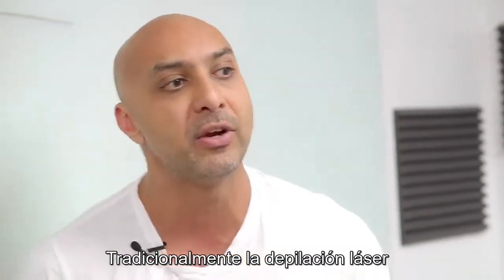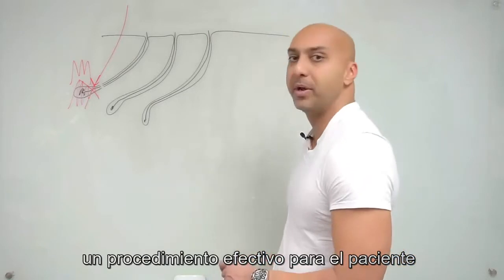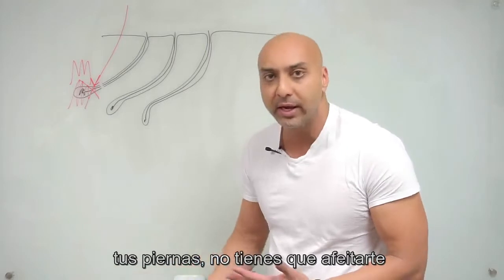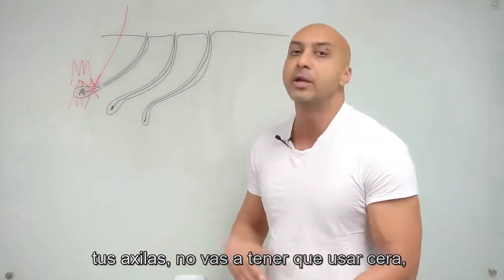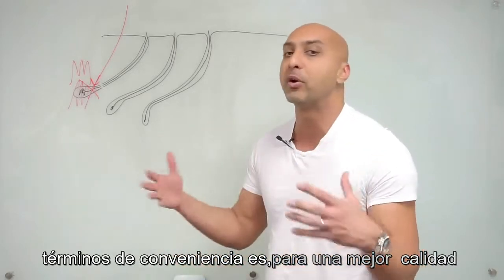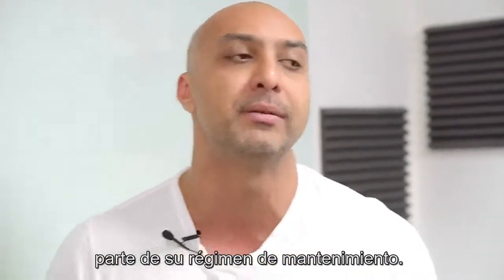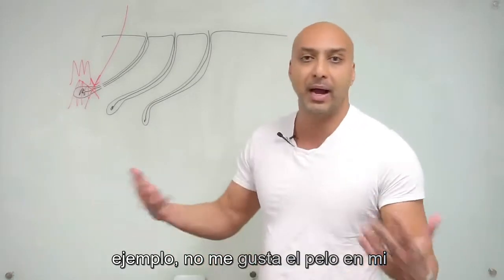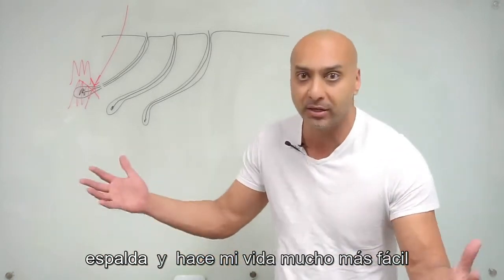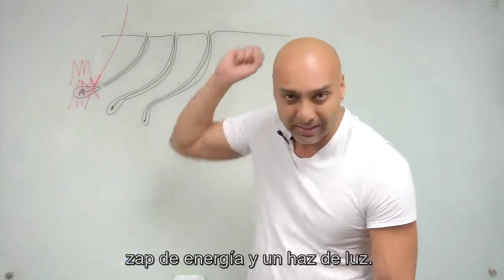Traditionally, laser hair removal has been very painful, but because it's such an effective procedure, patients have been willing to endure the pain — because it's worth it. You don't have to shave your legs, shave your armpits, get waxed, or get threaded. In terms of quality of life, patients can eliminate that part of their maintenance regimen. For instance, I don't like the hair on my back, so I lasered it off — it makes my life much easier.